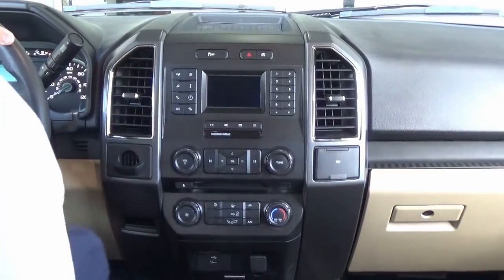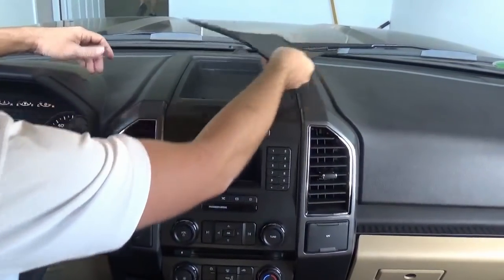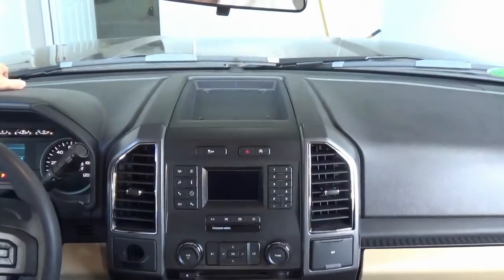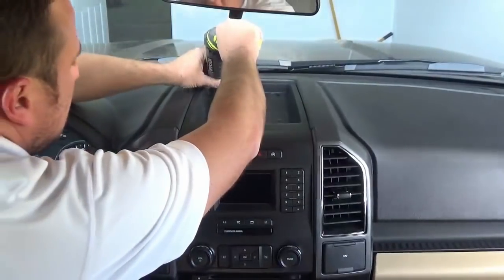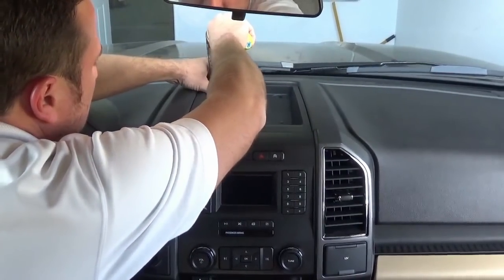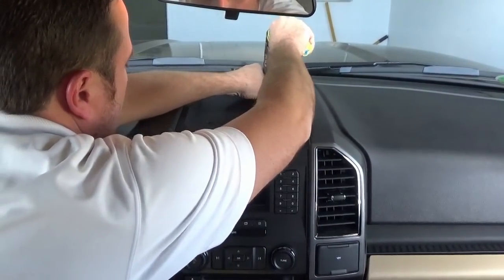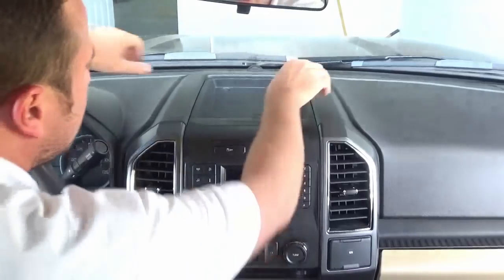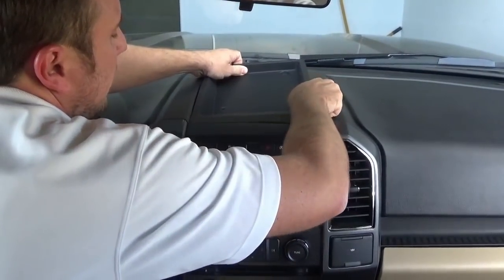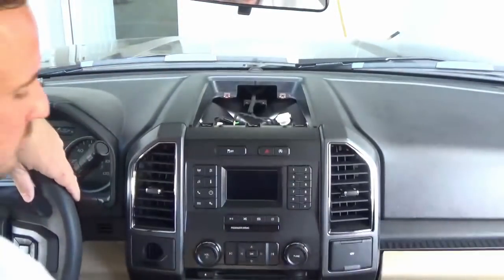We're going to start with this little cubby up here. What you're going to do is remove this little rubber tray liner, and then there are two seven-millimeter screws here. We'll go ahead and remove them. Once you remove those screws, this just comes up — there are some retainer clips up front that just pop out of place, so you can remove this tray.